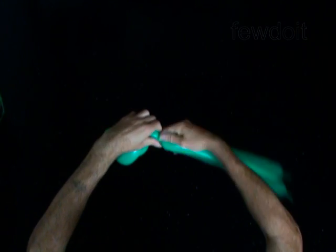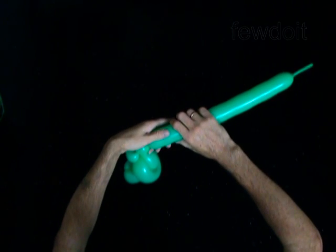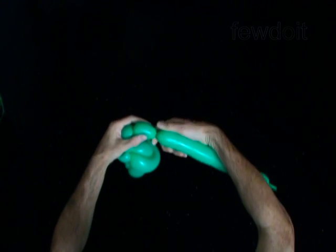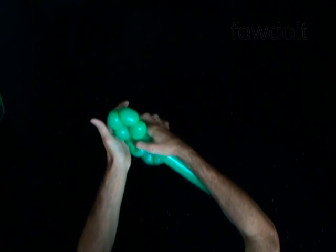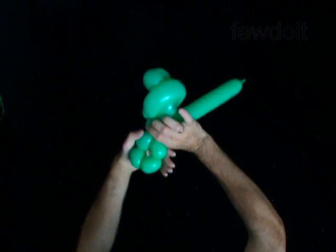Twist the sixth one inch bubble — it is the neck. The next four bubbles you twist to make the arm. Twist the seventh two inch bubble. Twist the eighth two inch bubble. Twist the ninth two inch bubble. Twist the tenth two inch bubble. Lock both ends of the chain of the last four bubbles in one lock twist.